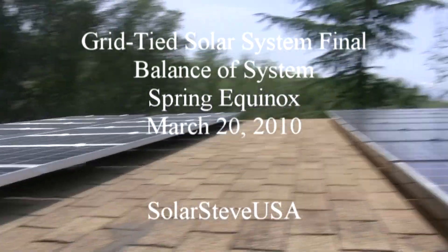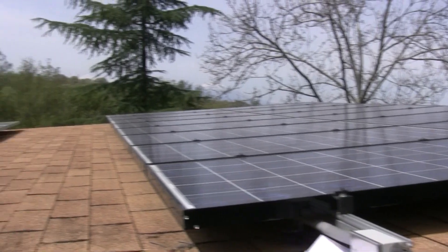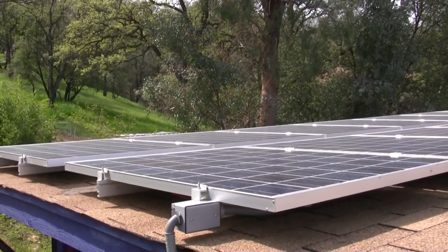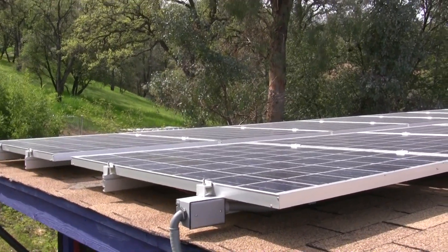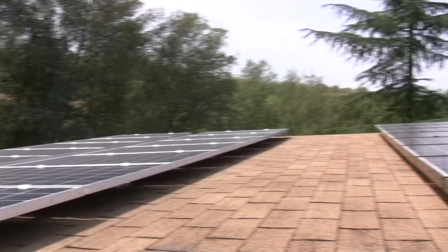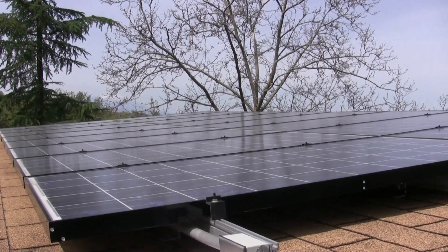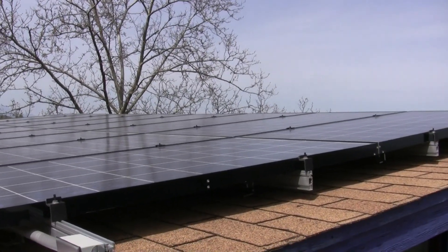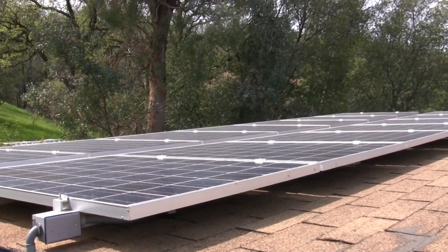Hey guys, Solar Steve back with a final video on the grid-tied array. I picked today because it is the spring equinox — the point when the Sun is directly over the equator. The summer solstice is the longest day, when the Sun in the northern hemisphere is at its most northerly declination. This is one of four benchmarks I do every year, at the equinoxes and solstices, to track how the system is performing.